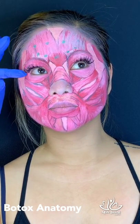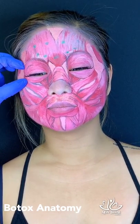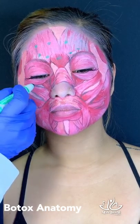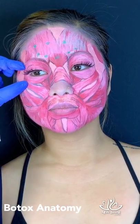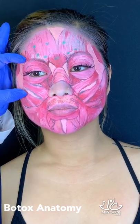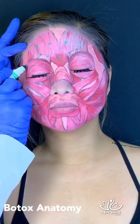Now moving to crow's feet — these are lines we can see at quite an early age. When we place Botox in the orbicularis oculi muscle, it holds the muscle in place and helps prevent the formation of fine lines around the eyes. Squint for me — and relax.